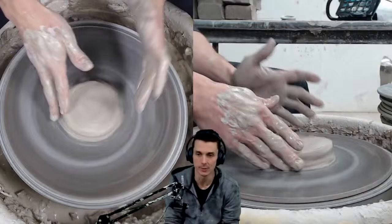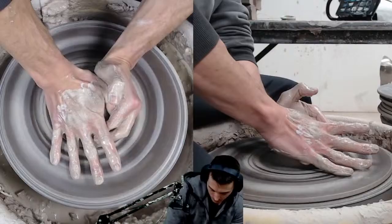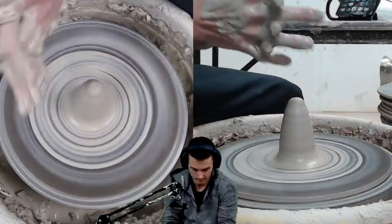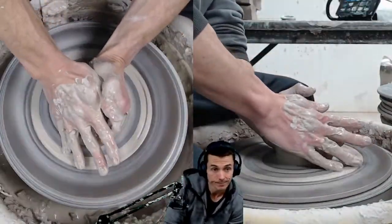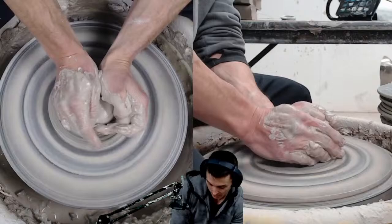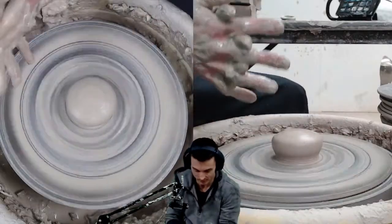So let's do a segment — how to center your pottery. Doing it live. Hopefully I can explain it in a way that makes sense to people. If I did a bad job, I'll just try again on the next stream. I'm still getting used to sitting here and jib-jabbing again — I've been way out of practice with that. It's only been like five years.